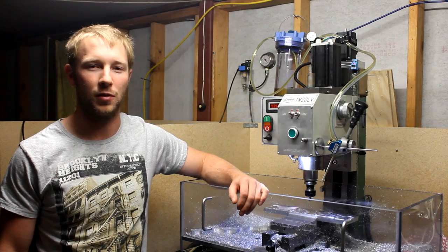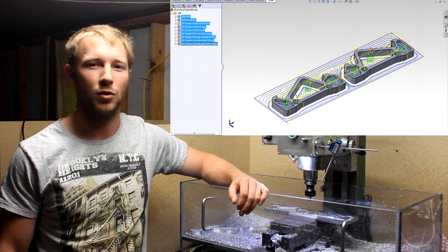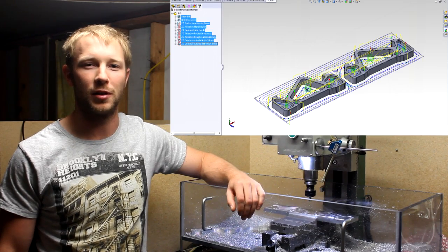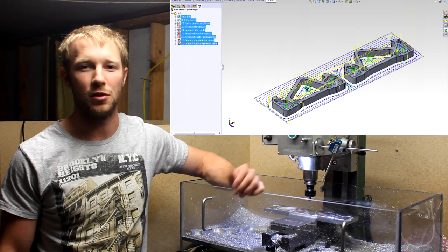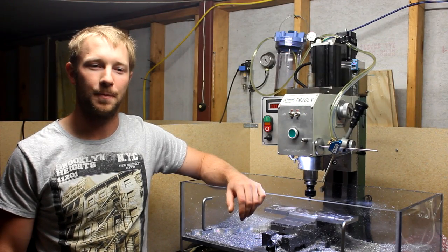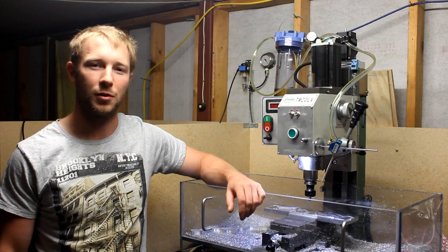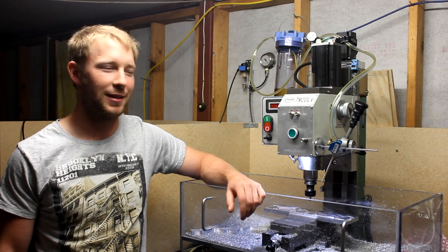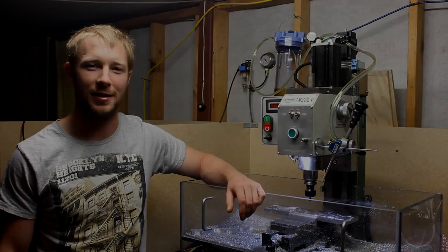It has all your stuff like pocketing, contouring, adaptive clearing, finishing, and chamfering. I also did rest machining which is a new thing for me. So yeah, I got some shots of it and I hope you guys enjoy. I think it came out pretty good, and also I sort of discovered the limitations of the machine. So yeah, enjoy. Thanks.